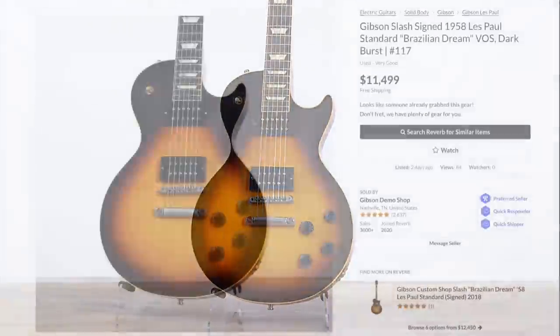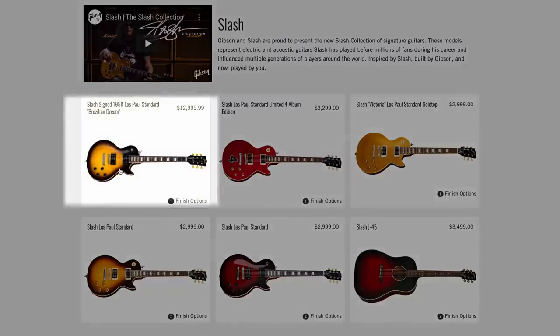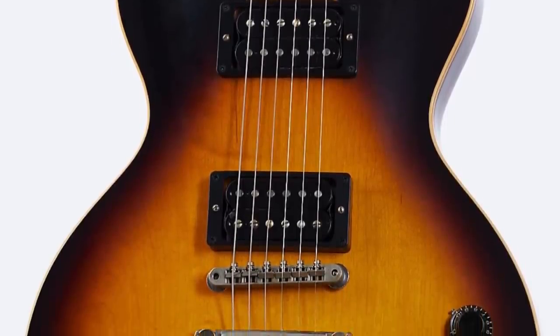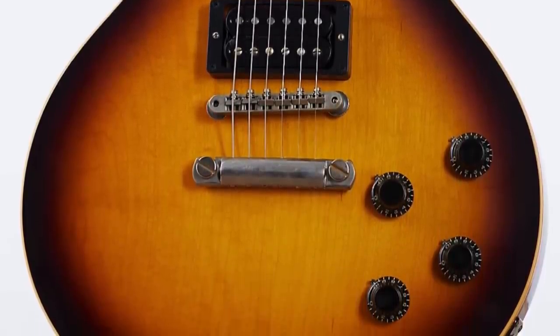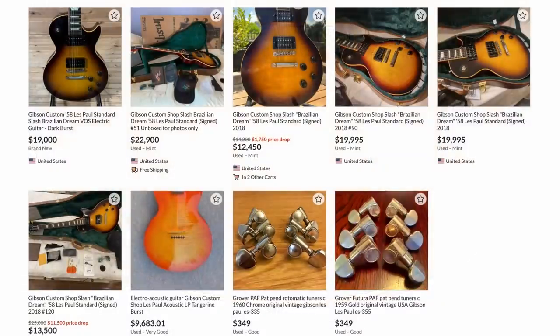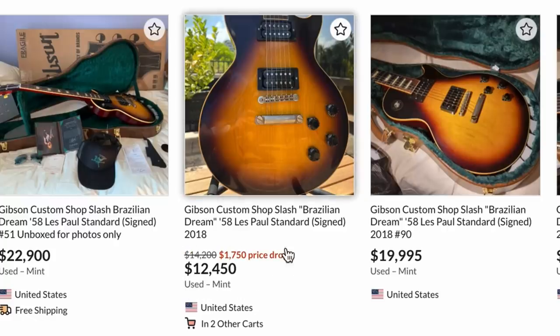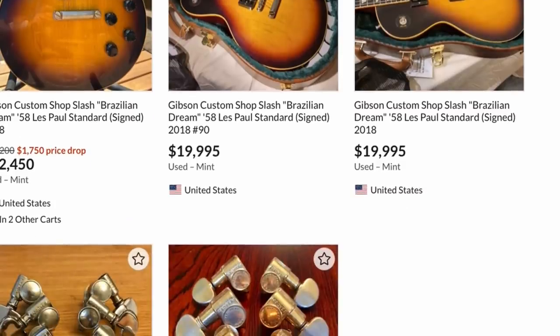Around the time of the Slash 4 album coming out, they popped the Brazilian Dreams back on, and out of the Gibson Garage they started to fish around somewhere between 7 to 15 of these things to their regular buyers. A lot of those guys thought 'oh yeah, I can flip this for 20 grand' and then realized no — the Brazilian Dream was a flop and they're hard to sell. So if you're wondering why some of these started showing up after years of nothing, that's why. Don't pay $19,000, don't pay $22,000.